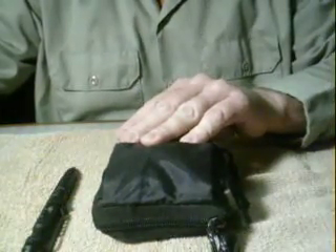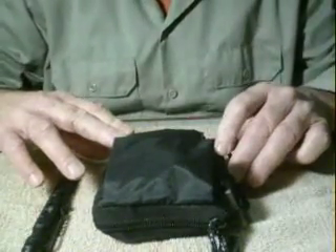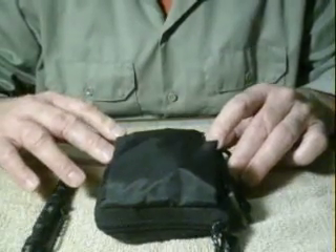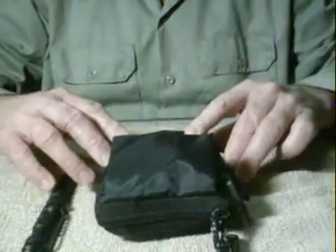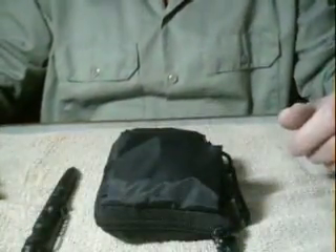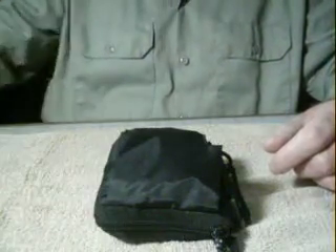I'm going to breeze through it pretty quick. The bag itself is a bag that comes with a diabetes testing kit — the testing kit is no longer any good so I got rid of it and decided to make my survival kit out of this. You'll notice it's pretty small, it's probably about four by six. You can see the difference with the pen.